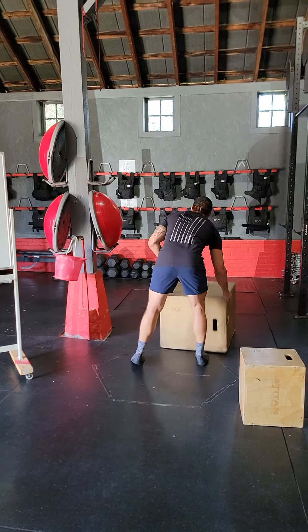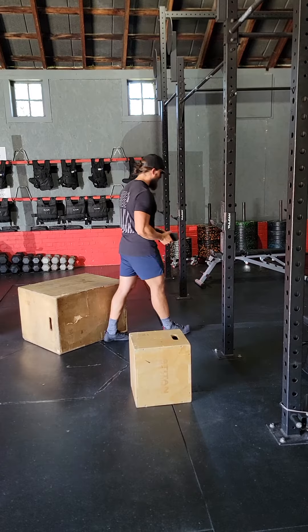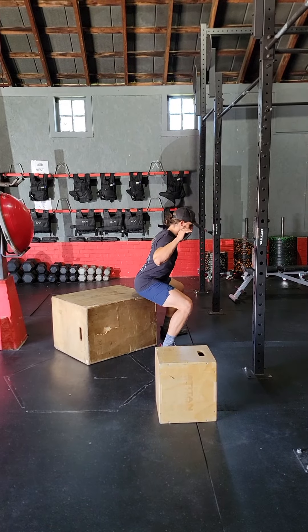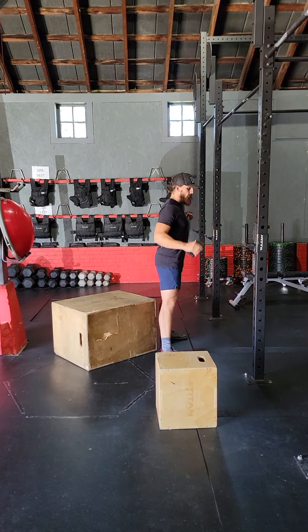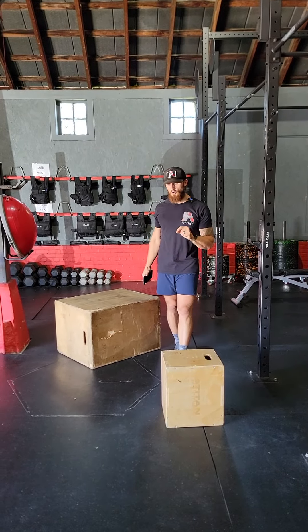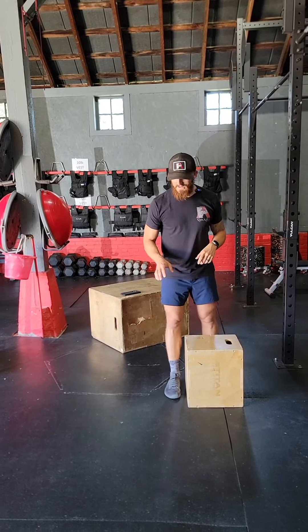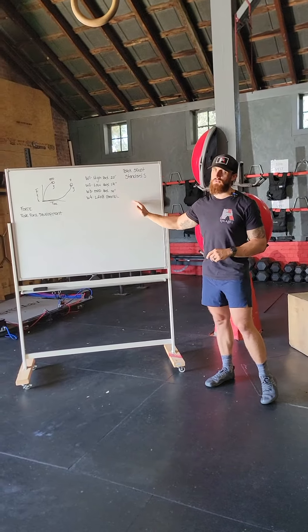When setting up for the box, we want to have the corner set safely at the rig, so when I take my one-two step back I can tap the box and then drive up. We're going to make sure that we get a brief pause with control.